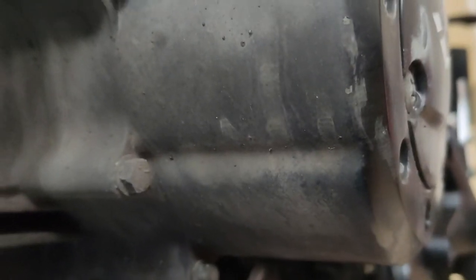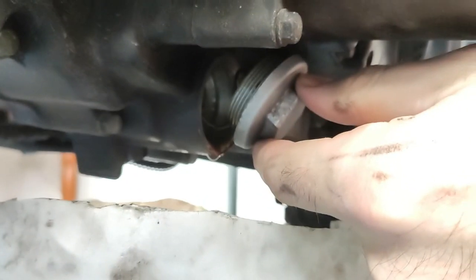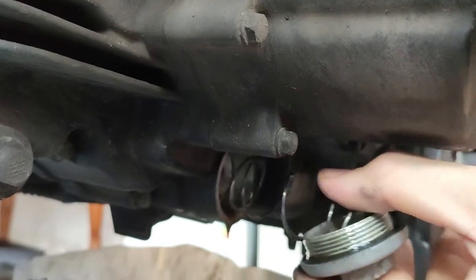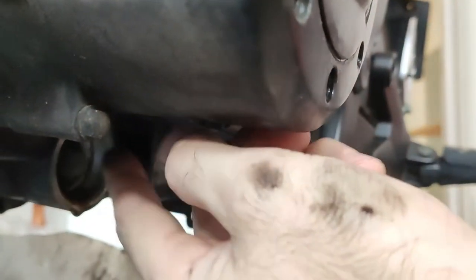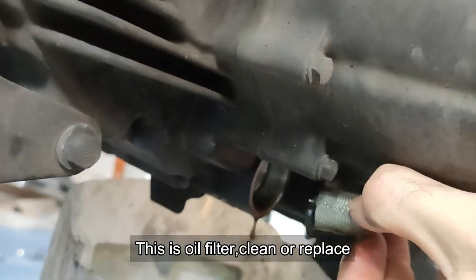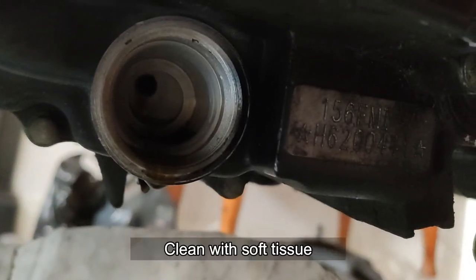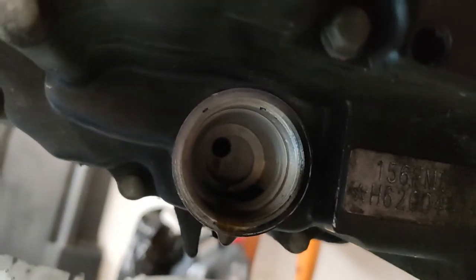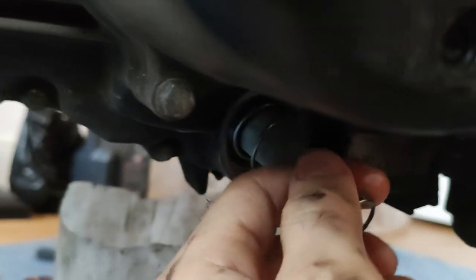Here is the oil filter. Once the oil filter gets hot - here is the oil filter. Let's go.